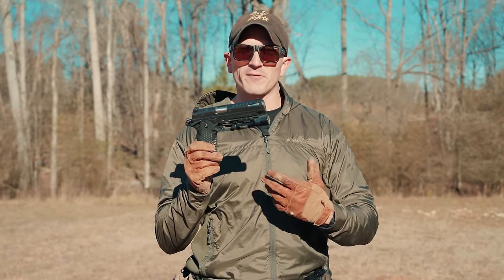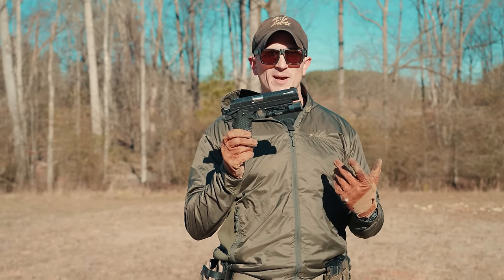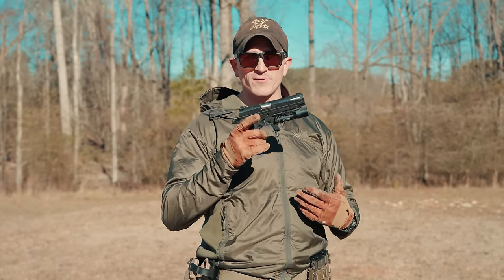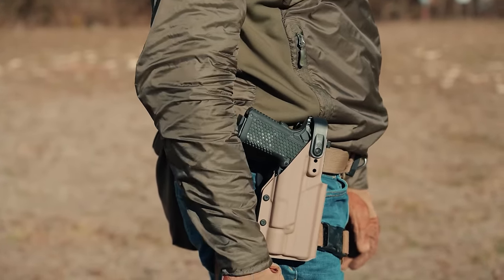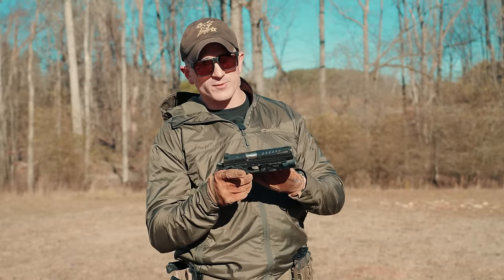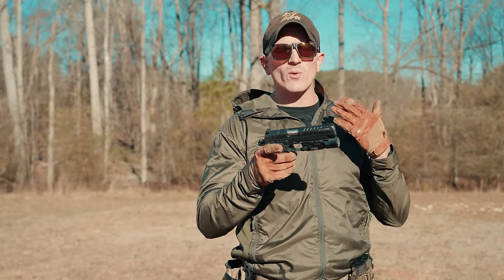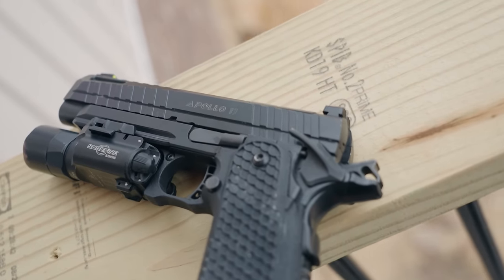Moving down, it does have a rail for lights — right now I have a SureFire X300 mounted on it. This gun fits in any 2011-style holster; I got mine from Traditional Arms and it fits perfectly. So if you're looking for a holster, just grab any 2011-style holster of a similar configuration.